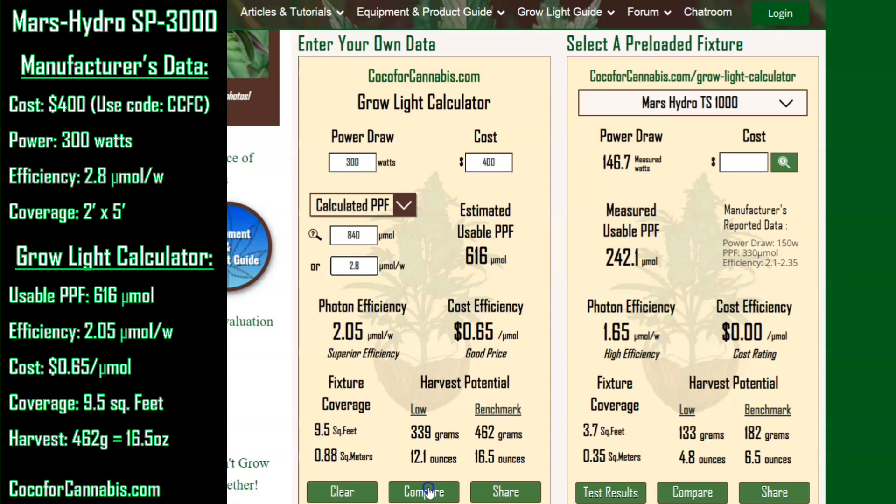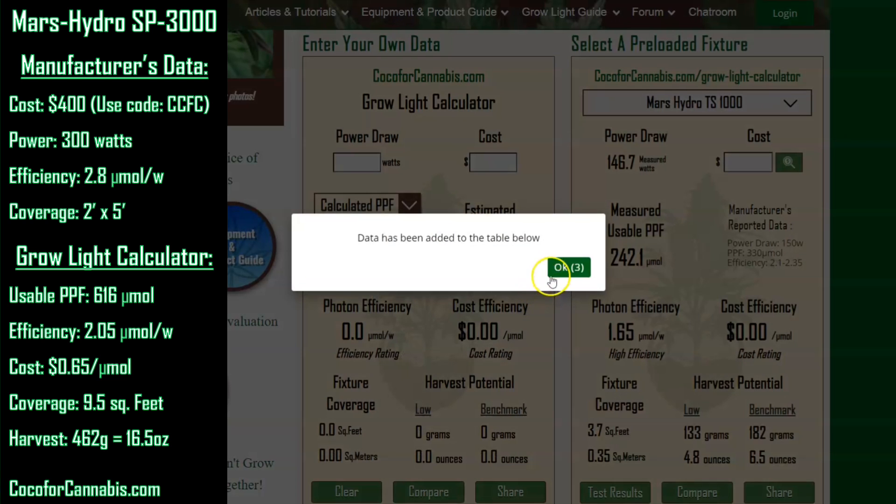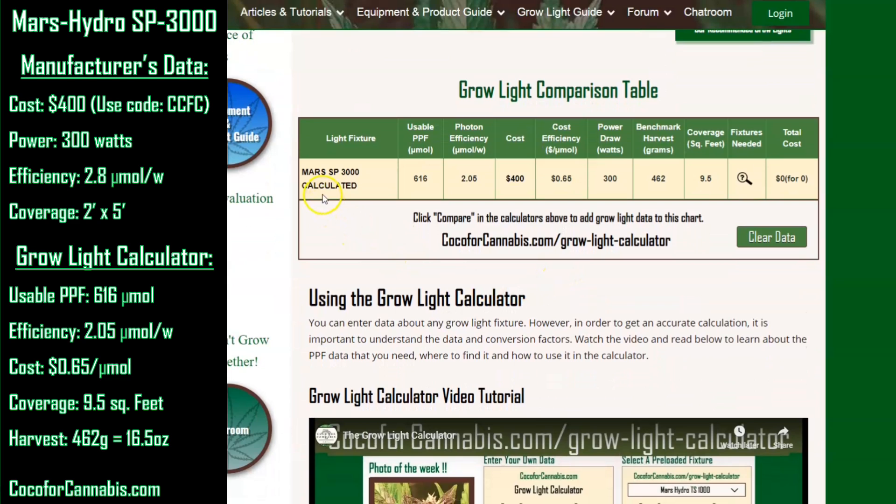Let's add this data to our comparison chart — we'll call it the Mars SP3000 Calculated. Our comparison chart lets you compare data from different fixtures. In our case, we're going to use it to compare these calculated values with the measurements taken in our PAR test. The comparison table stores the most important data about a fixture. Alright, the fixture's warmed up and I'm ready to do a PAR test.